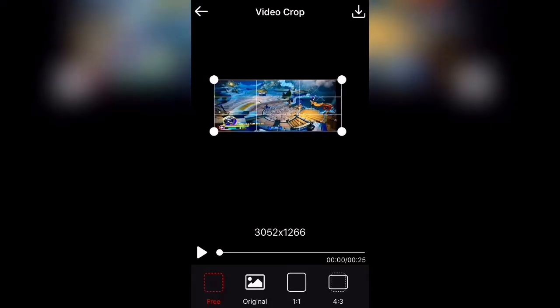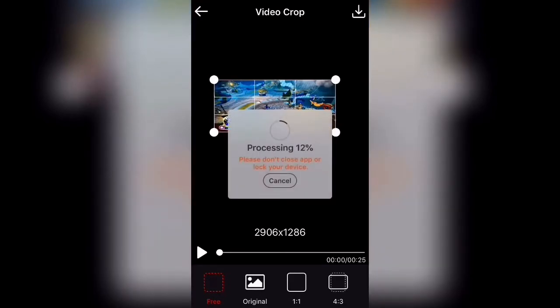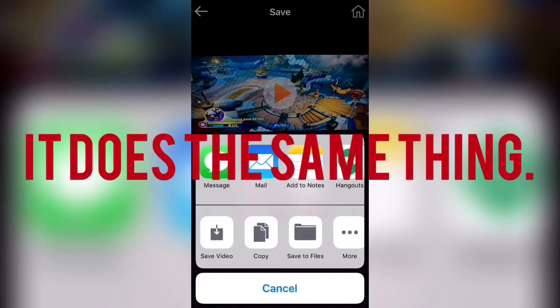There are ads in this app, but it is completely free, and that's the good part about it. It's a super easy interface, super easy to use. Crop the video, then hit the download button up top — it's really, really fast. And there you go. Pause that, hit the save button and it's saved to your album. You can also hit 'Save Video' here if you'd like — that's how you download it to your photos.